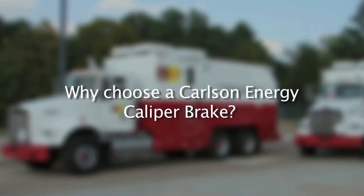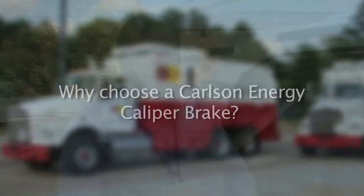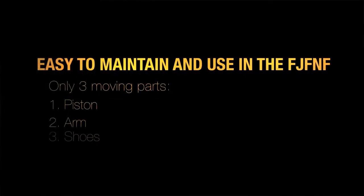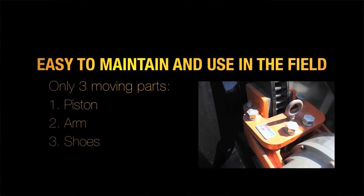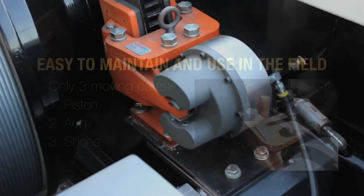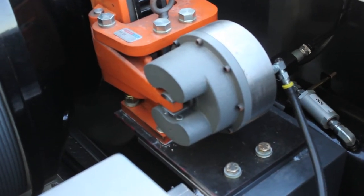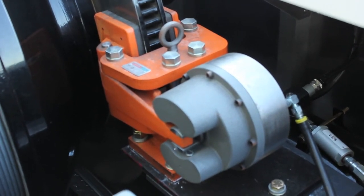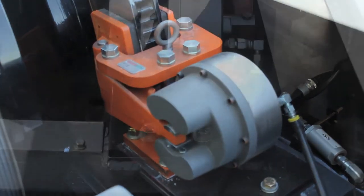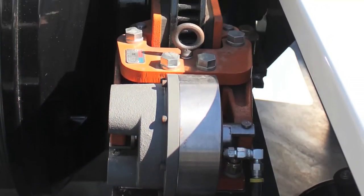Let's look at what makes the Carlson Energy brake such a great brake in the field. With fewer parts, it's much easier to maintain and use in the field. There are basically only three moving parts: a piston, the arms, and the shoes — all easily accessible by the user in the field. You'll notice the piston design uses no diaphragm; it's a stainless steel piston design. It's a self-centering, free-floating design, meaning there's no reason to measure on both sides of the pad to make sure the brake is centered properly.